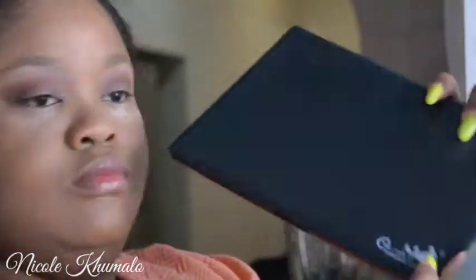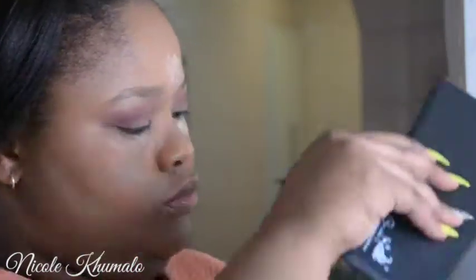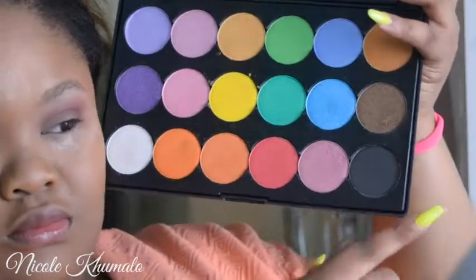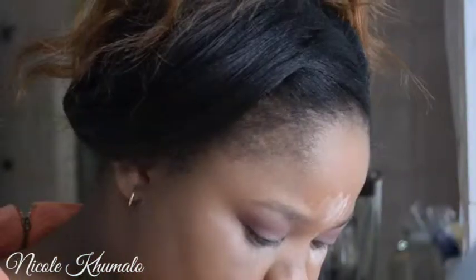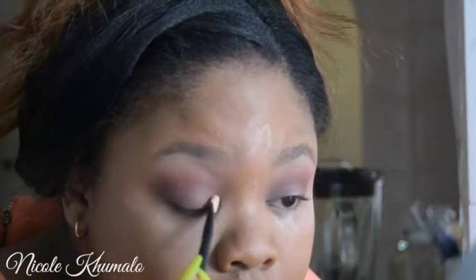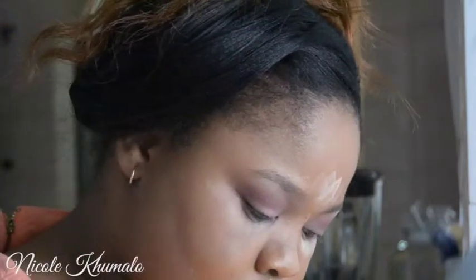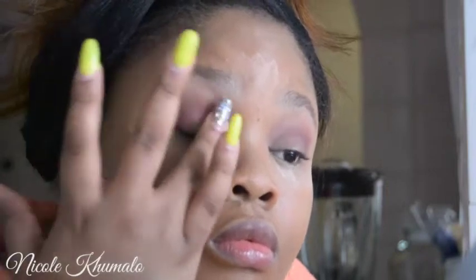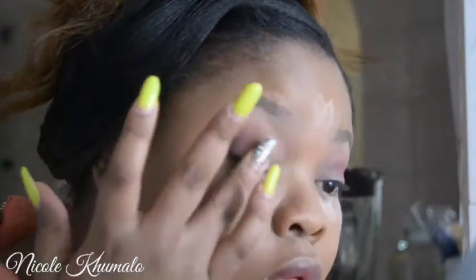Now I'm going to take this Carmella Professional palette and use this pinky shade — it looks pink on camera but up close it's a pink eyeshadow with reflexes of purple in it. It's really stunning; it almost looks duochrome, similar to a MAC pigment. I tried applying it with a brush but got more pigment using my finger, so I used my finger instead.